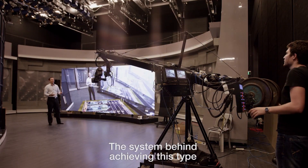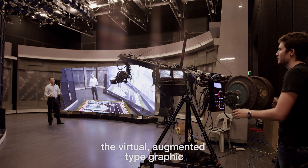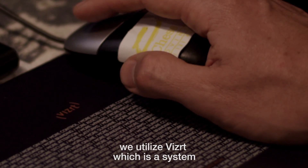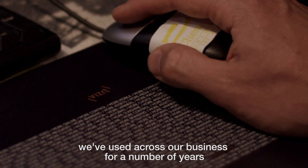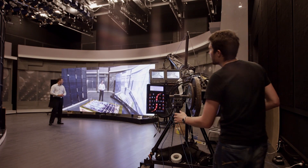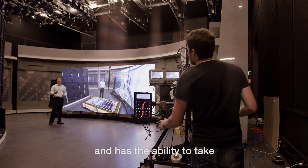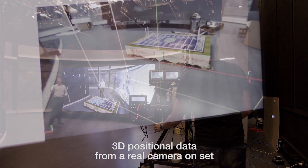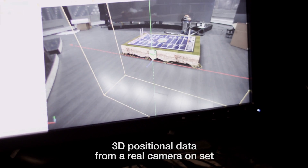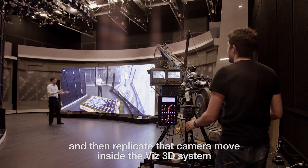The system behind achieving this type of virtual augmented graphic look — we utilize VizRT, which is a system we've used across our business for a number of years, but this is the first time we've brought it into the studio environment. VizRT renders 3D graphics in real time and has the ability to take 3D positional data from a real camera on set.